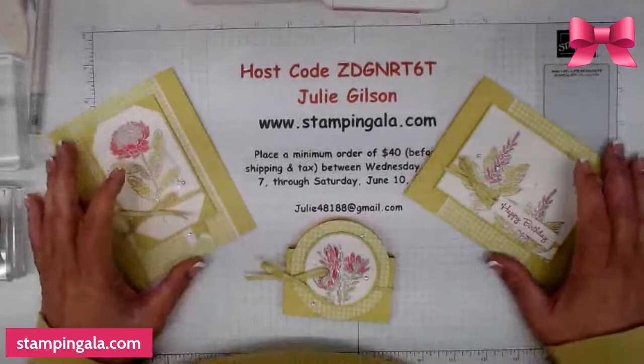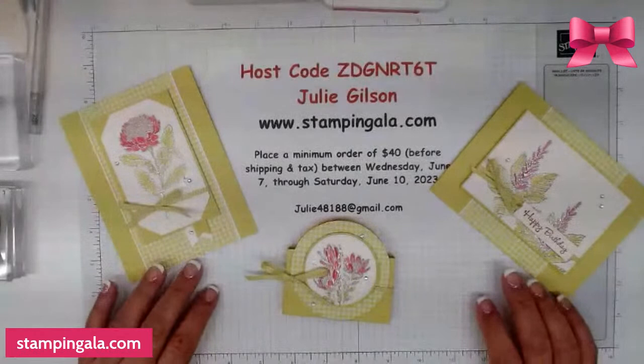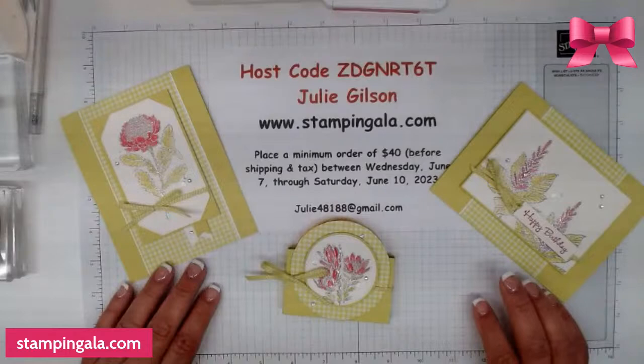Hi, ladies. Welcome to my workshop live. I'm Julie Gilson, and I'm with Stampin' Gala. I'm really happy to be back, but I have to warn you, I do have somewhat of a cold, so my voice probably sounds a little bit funny.